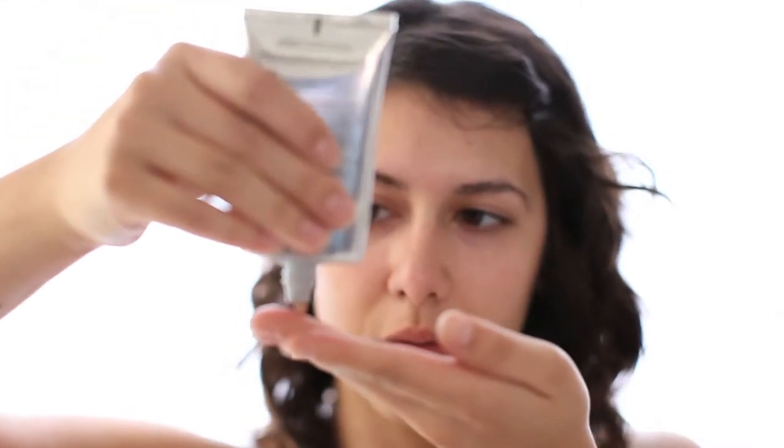I do not know how to pronounce this. I thought it was Styla — I've heard Stila and Stila. Stila has a really great beauty balm that I picked up at Ulta. You don't need too much — about this much should cover most of your face. I usually do two coats, so this much twice. It smells really good, so if you like your makeup to smell good, this might be the product for you.